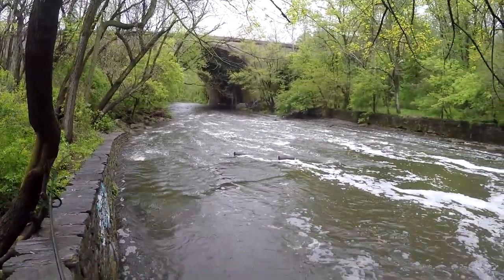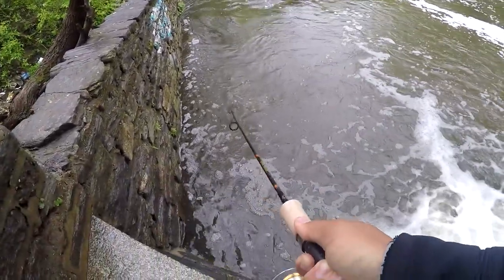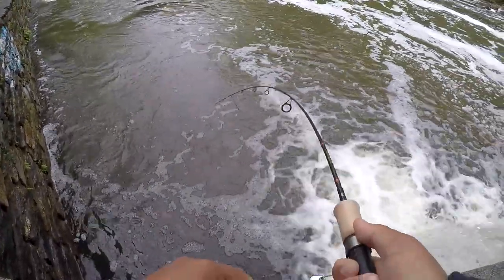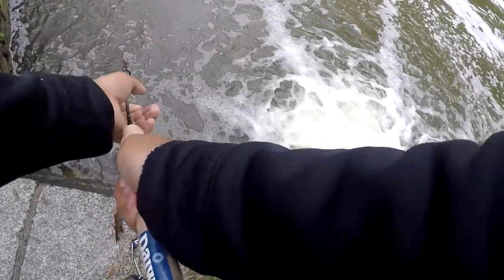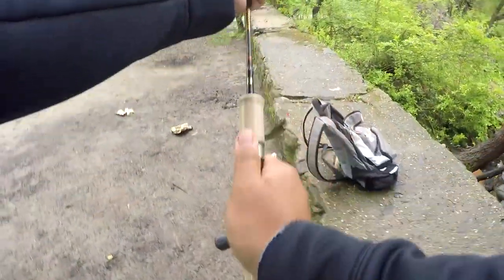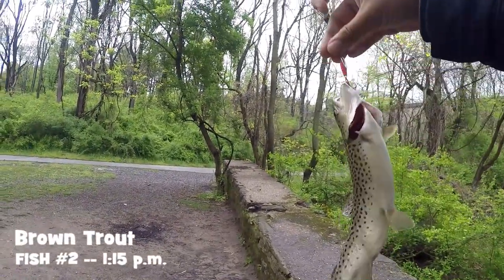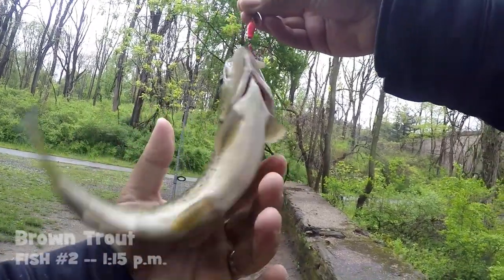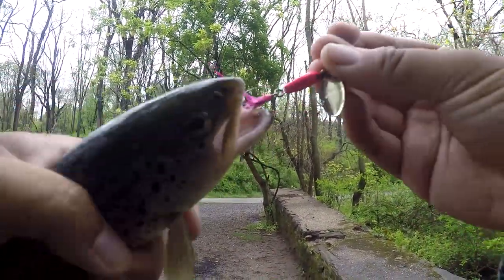Fish on. Second fish of the day on the inline spinner. He's thrashing but you can't get away — you are going to Leo's kitchen. Another brown trout. I would like to remind everyone that these trout — beautiful brown — are hooked on the side of the mouth with the inline spinner.